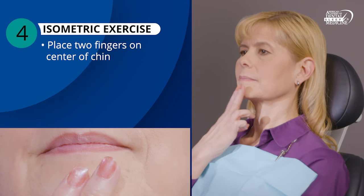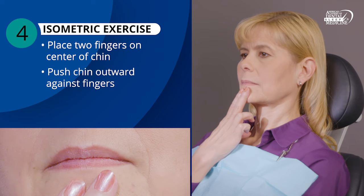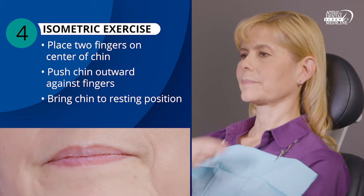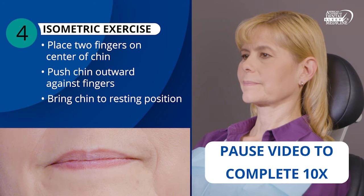Next, place two fingers on the center of your chin. Push your chin outward against your fingers, slowly, against light resistance. Then bring your chin back into a resting position again. Repeat this movement 10 times.